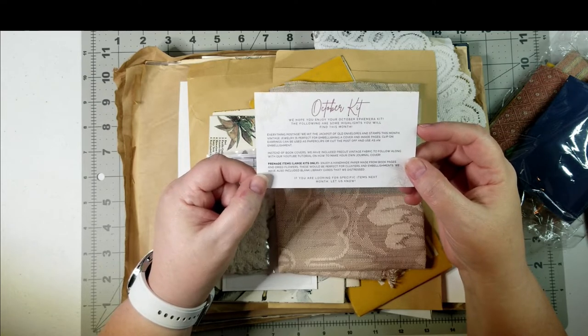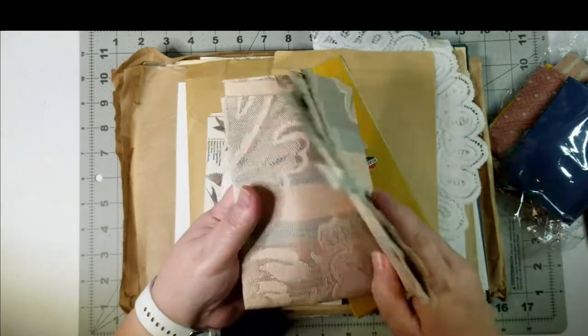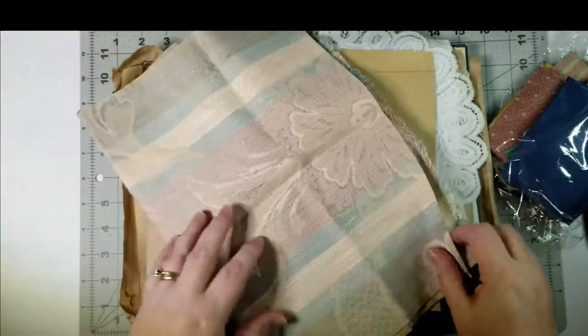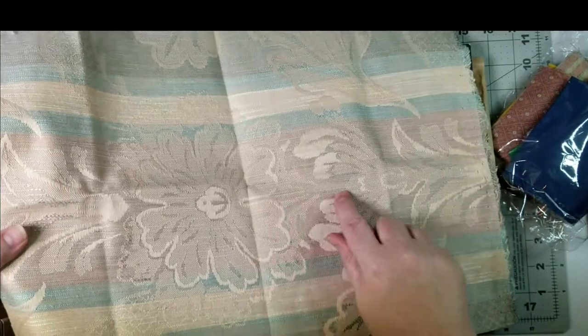If you're looking for specific items next month, let us know. Alright, so let's see what we've got. We've got some vintage fabric here.